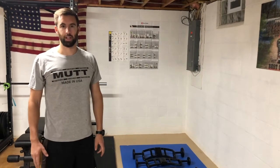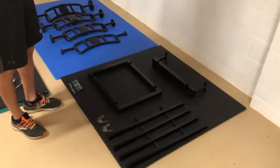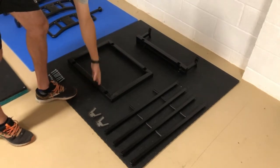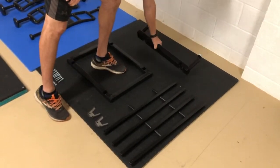So you got your Mutt Rack and now it's time to put it together. I'll start by showing you what you should have received when you got it in the mail. First thing is the Mutt Rack base. Next is the platform or the cradle.